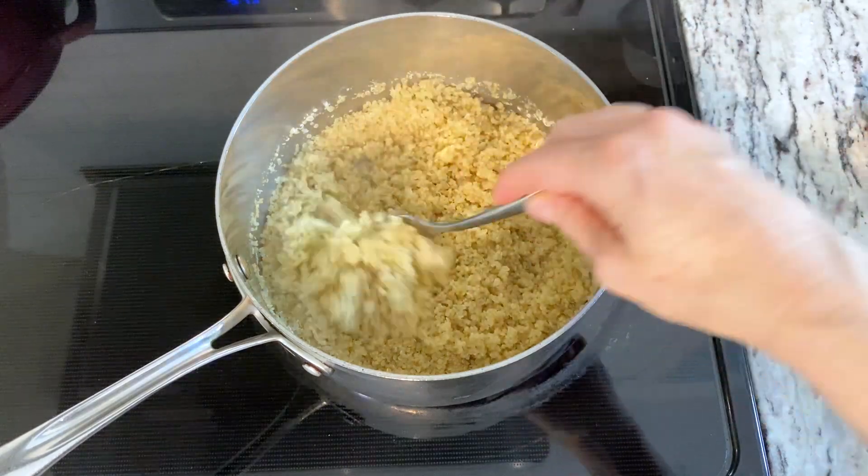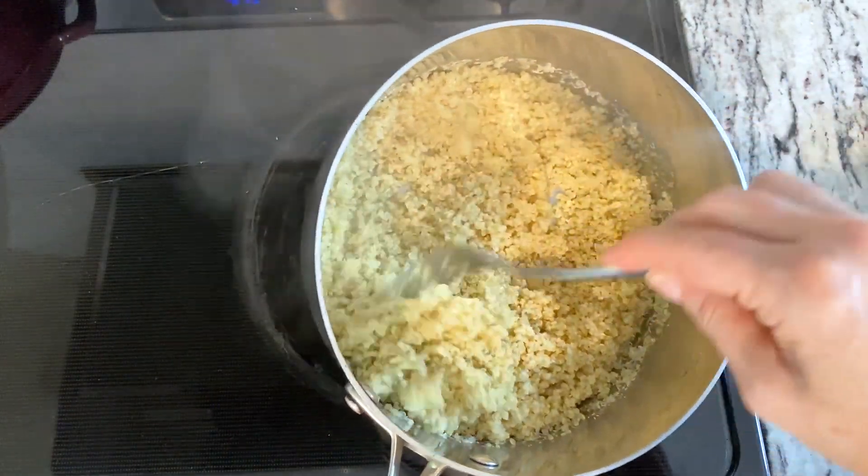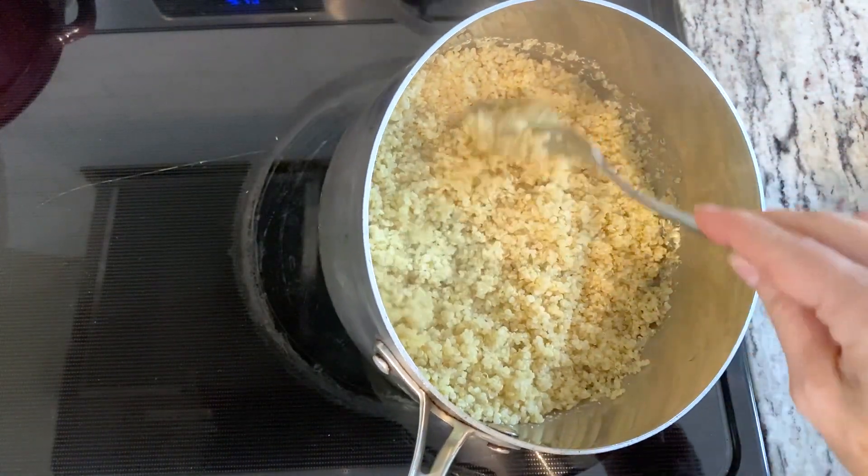You can see that it's nice and fluffy and soft — this is perfect, this is just the consistency we want. It should look a little bit like couscous.